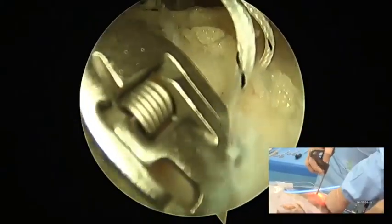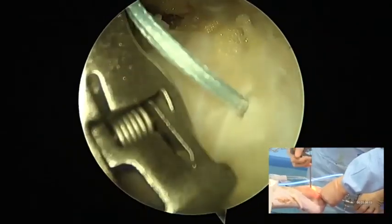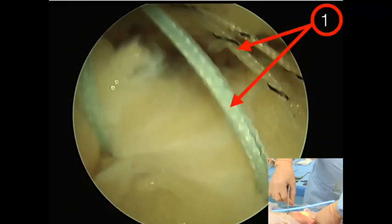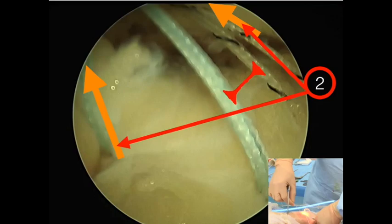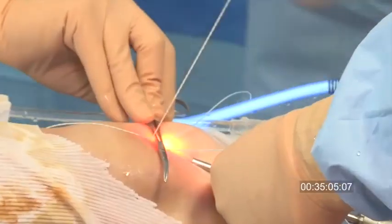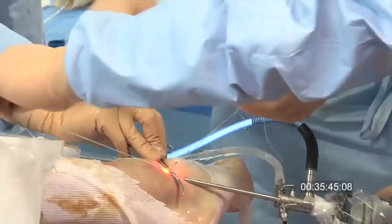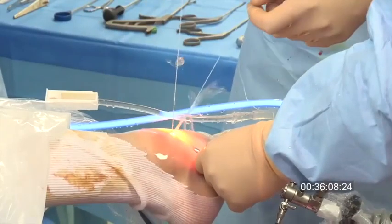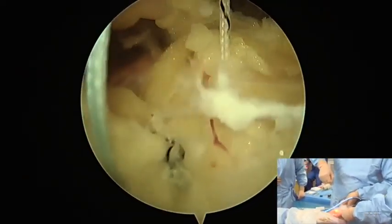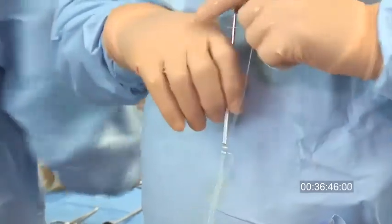Another anchor is then placed inferiorly and the two sutures are passed in the retinaculum. One suture from each anchor will be sutured together and traction with the other will put the knot inside the joint. The first knot is done externally and pulling on the two other sutures will bring the retinaculum into the position of augmentation of the Broström. Then an Aniki's knot is made to finish the suture with a knot pusher.